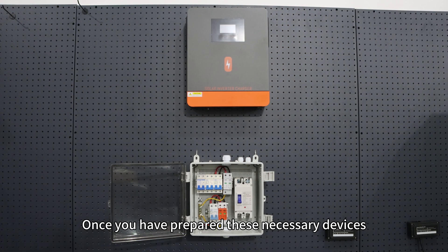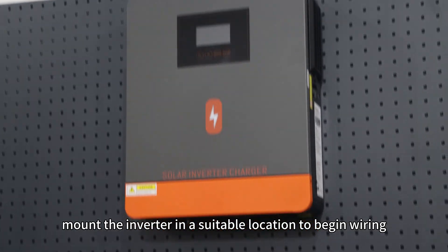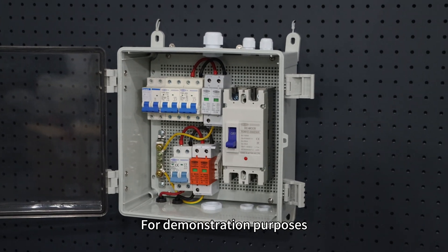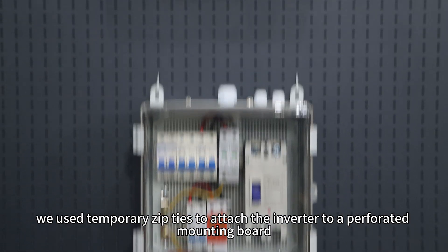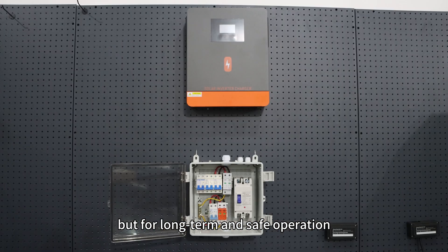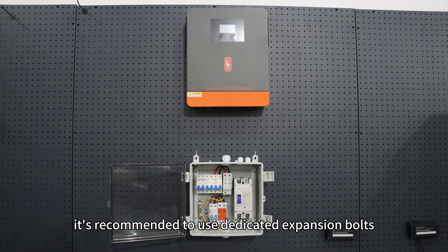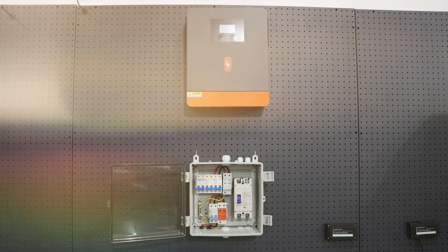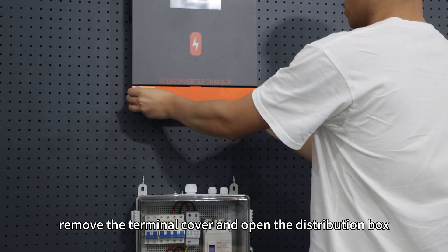Once you have prepared the necessary devices, mount the inverter in a suitable location to begin wiring. For demonstration purposes, we use temporary zip ties to attach the inverter to a perforated mounting board, but for long-term safe operation, it's recommended to use dedicated expansion bolts. Next, remove the terminal cover and open the distribution box.